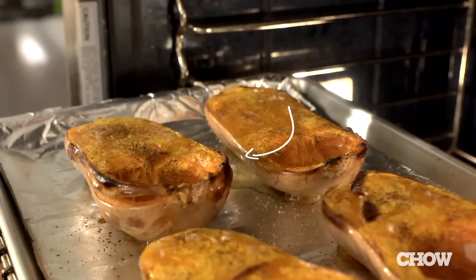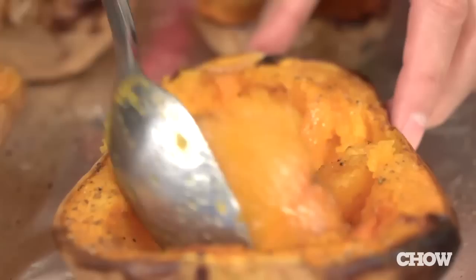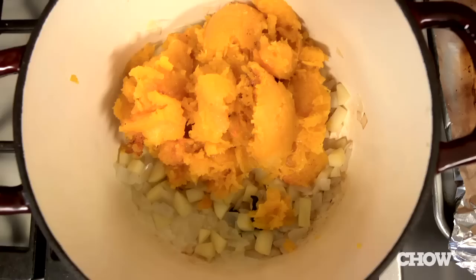After an hour, check on your squash. You should be able to stick a knife through it easily and it should be nicely browned around the edges. Set it aside to cool until you can handle it, then use a large spoon to scrape out the flesh and add it right into the saucepan.